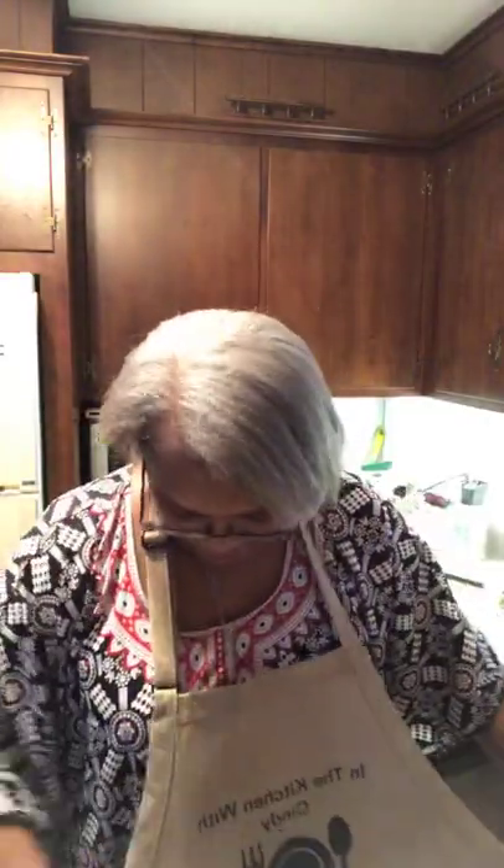Hi guys. I gotta put my apron on. How's everybody? It's been a minute. You know how I do. I gotta take care of the body here.